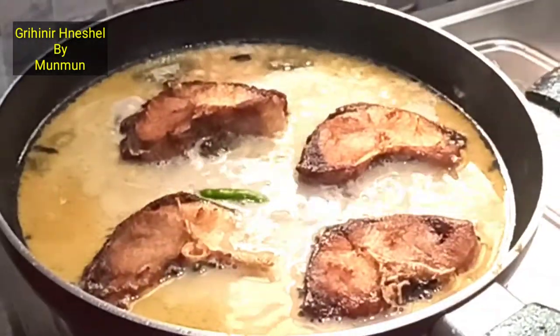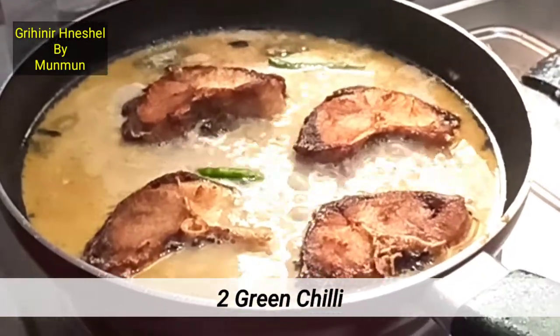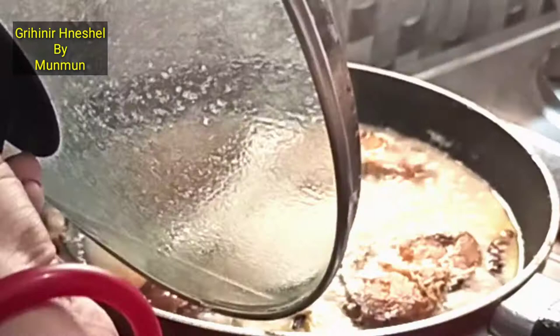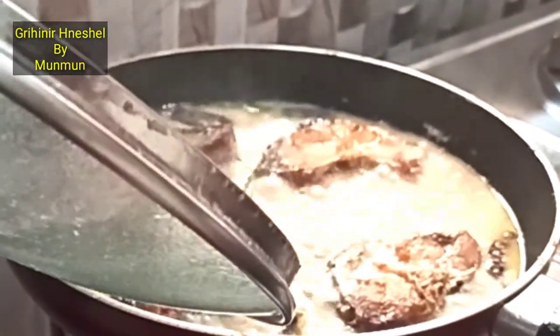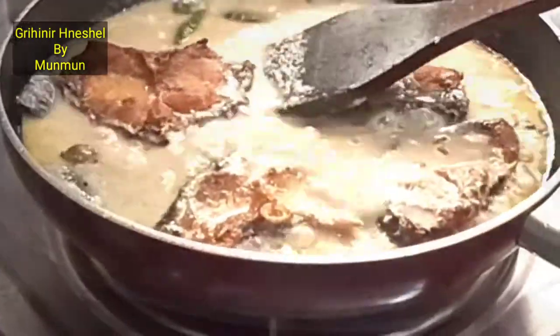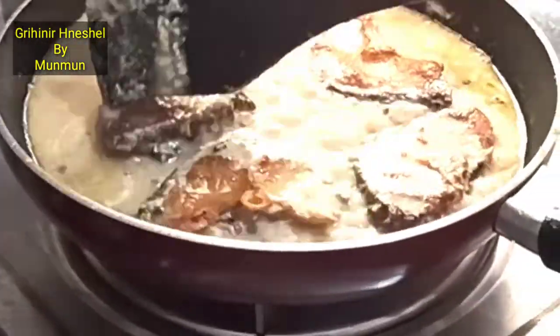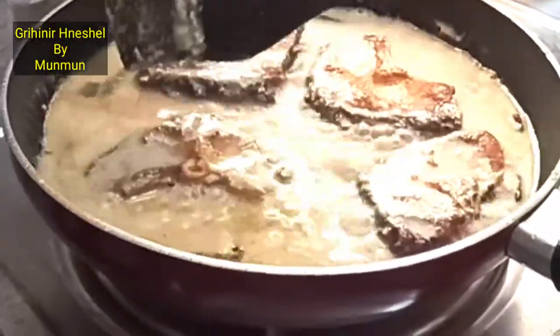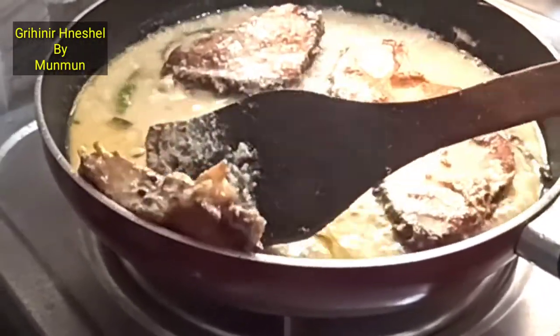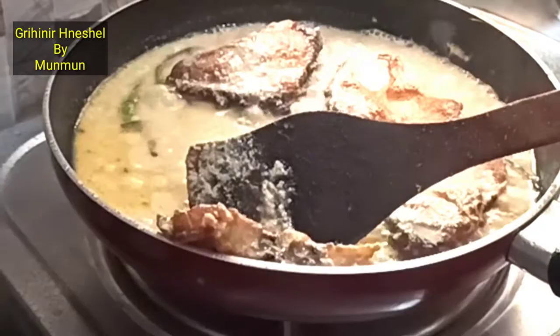I am going to add some salt in the water. I am going to add some salt in 10 minutes. I will add some salt. I put the gas oven on medium-low heat and high heat.